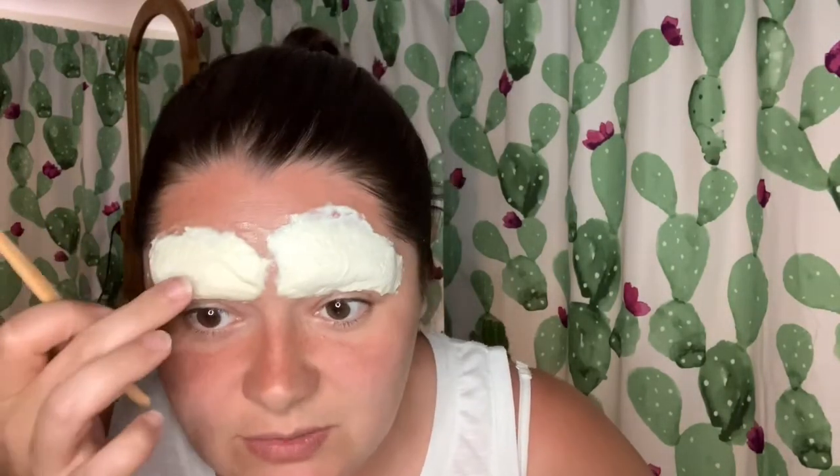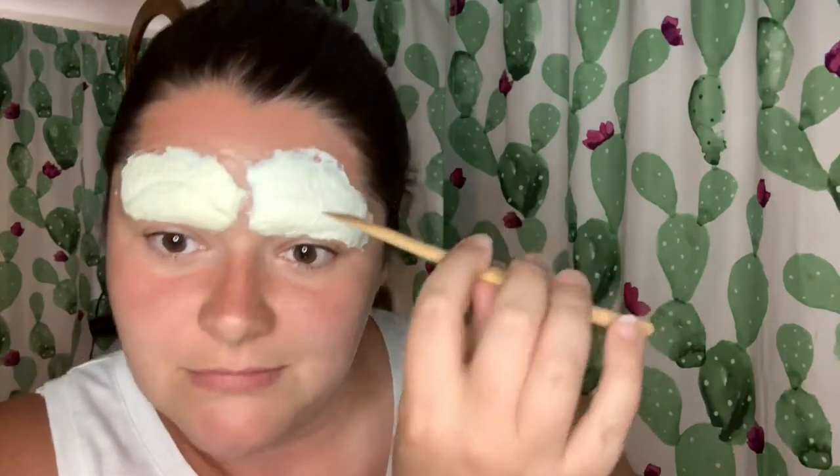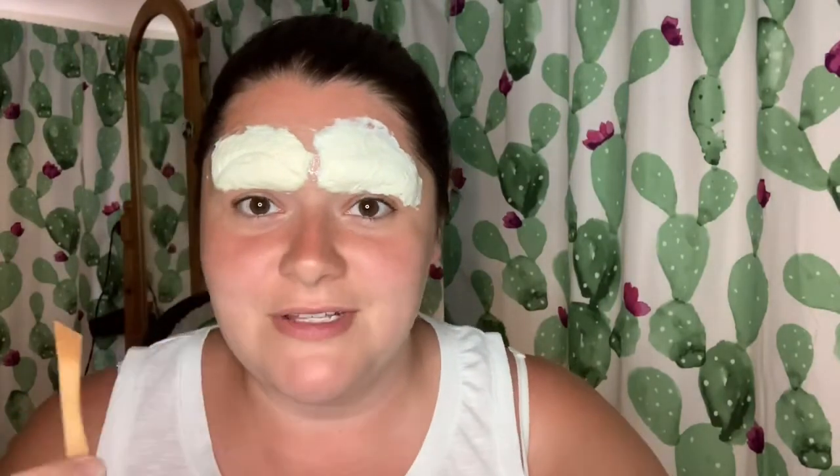I'm gonna let this side dry just a bit more before I do that because it actually worked to my advantage that this side is no longer sticky. I'm gonna risk it. I've never drawn freestyle eyebrows in my life.